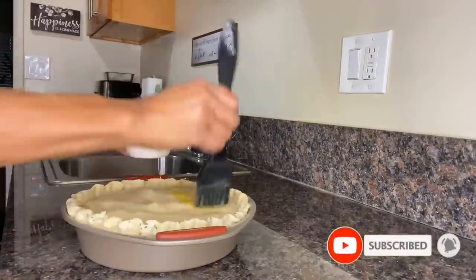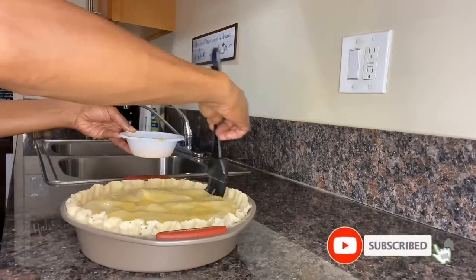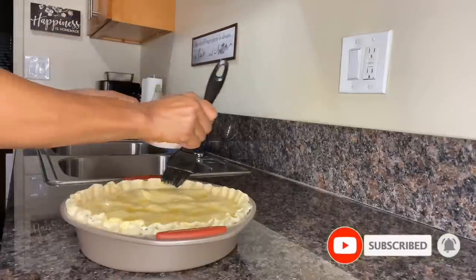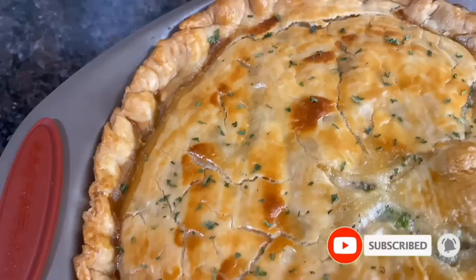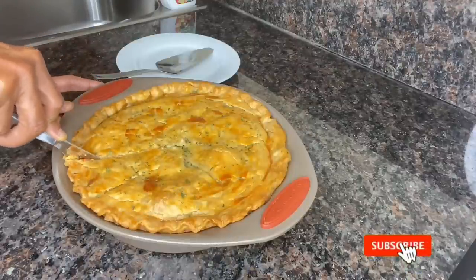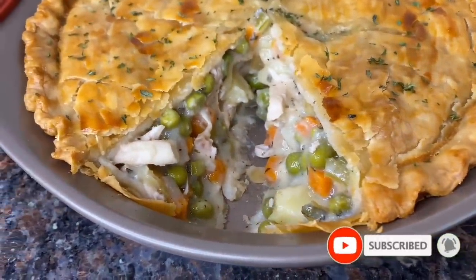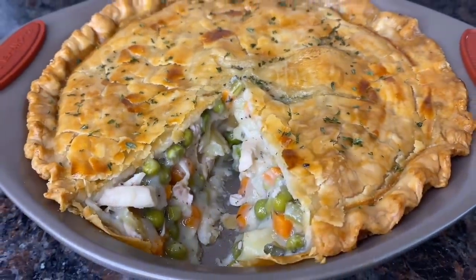Now it's time to apply our egg wash — apply a generous amount to the top, sides, and edges of the pie crust to ensure we achieve a golden, shiny, flaky exterior once the pie is done baking. We're going to preheat the oven to 425 degrees and bake the pie at 350 degrees for about 35 to 45 minutes depending on your oven, or until the pie crust is golden brown. Once done, you should see a nice golden, shiny, flaky exterior and smell something so amazing it makes you want to cut into the pie immediately. Look at that chunky chicken and all those frozen peas and carrots. If you enjoyed this video, subscribe, give it a thumbs up, and share my content.